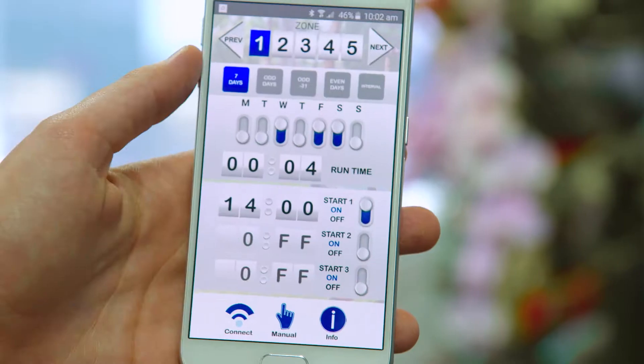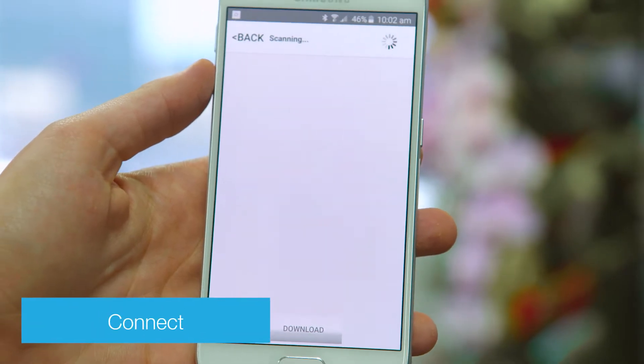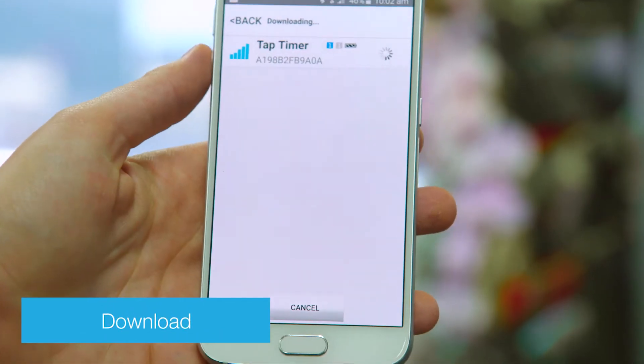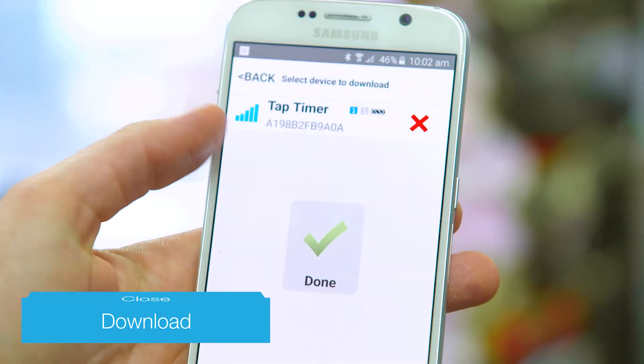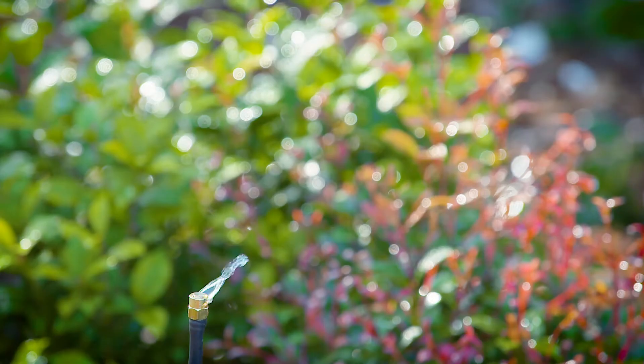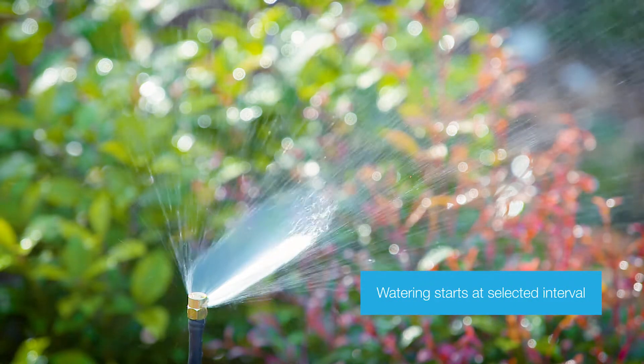To send your program to the timer, press connect. Wait for the new screen to load, then press download. Press close or back to complete the process. Watering will then start at the time selected.